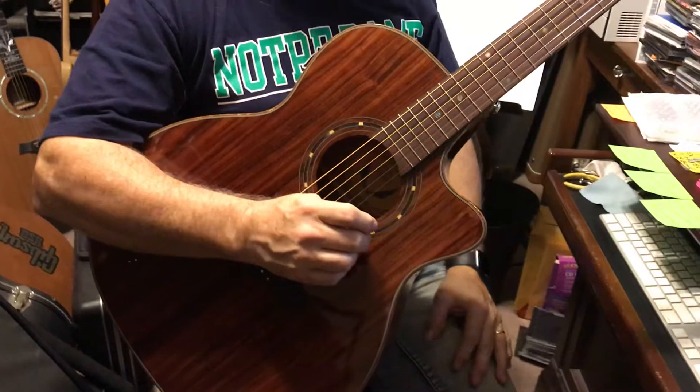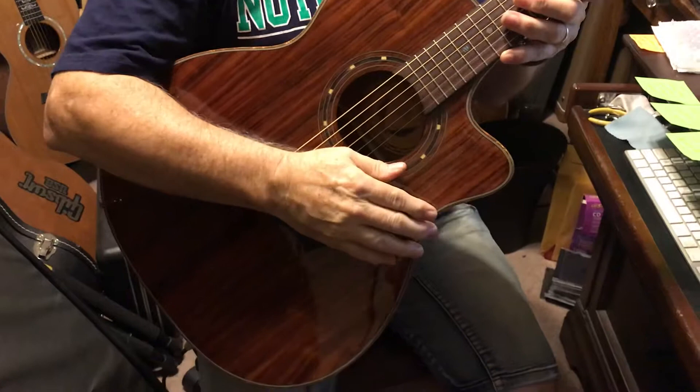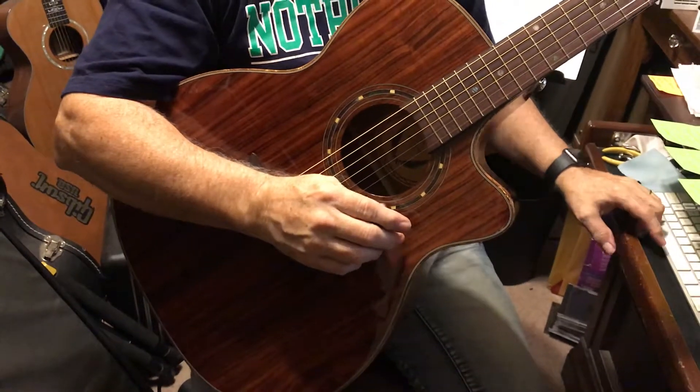Nice guitar, beautiful. I'm going to play along with the track, give it a best shot here, and let you hear what it sounds like in a mix with a band situation.